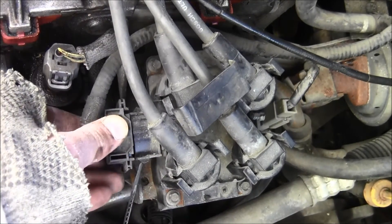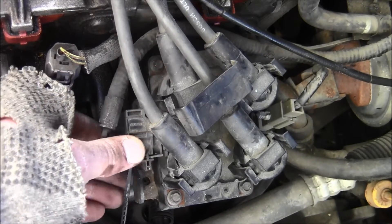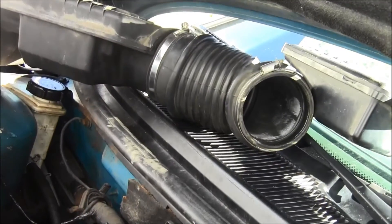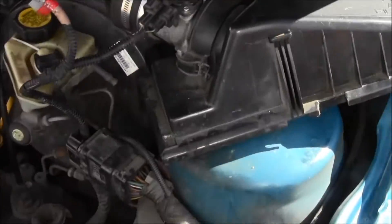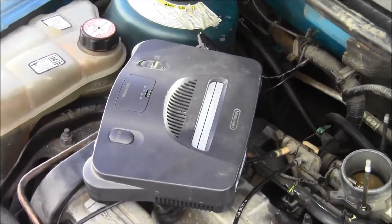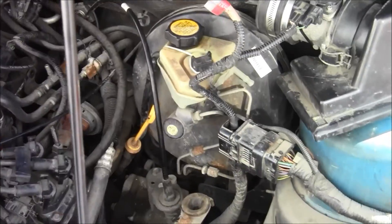We're just going to gently snap it back in place. There we go — it should be on there. That's snapped. Now all you've got to do is put the air cleaner back on and put a nice clean fresh battery in there. Thank you very much.